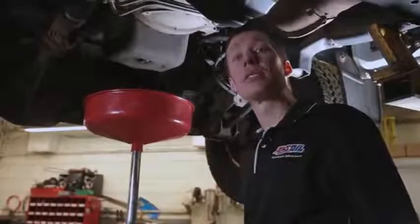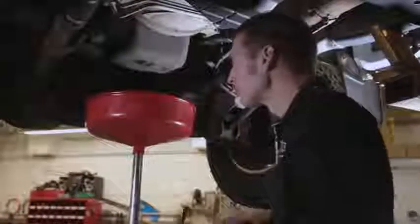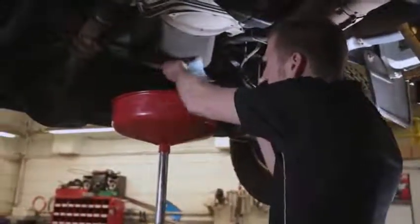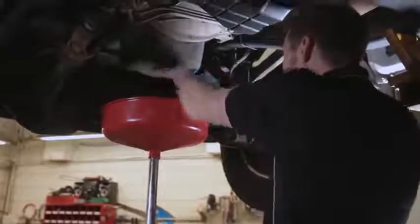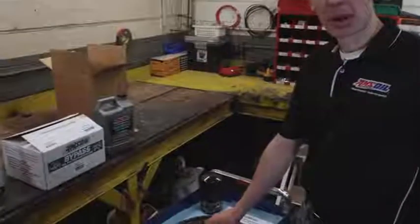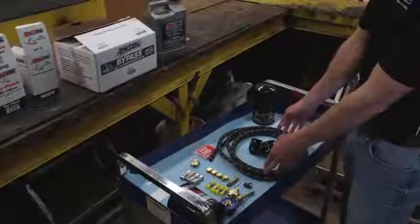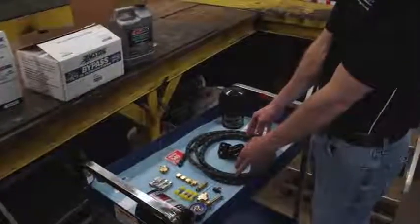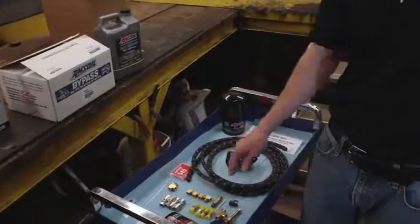We properly secured this truck up on a hoist so we can work underneath it, and the first thing we're going to do is drop the oil out of the sump. Now that we have the oil draining, let's talk about some of the parts in this system. You'll have the bypass head and a filter, and you have enough hose to cut in half and make two sections to properly run oil from the engine to the filter and back. You also have fittings that will work with the hose and with the head.